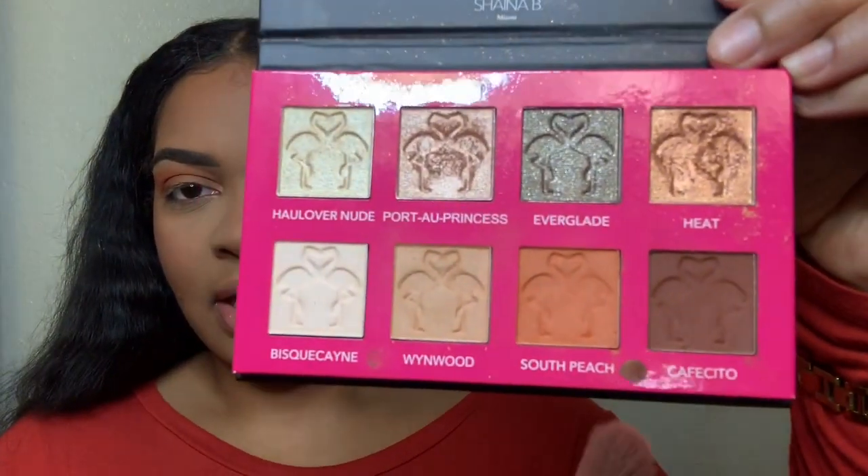I'm going to take the color Cafecito — the brown — and use another blending brush, doing the same dabbing motion. I think this palette is so cute — it looks like little flamingos. Flamingo lovers!